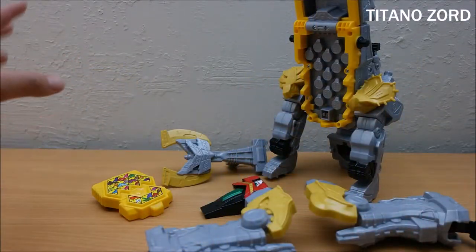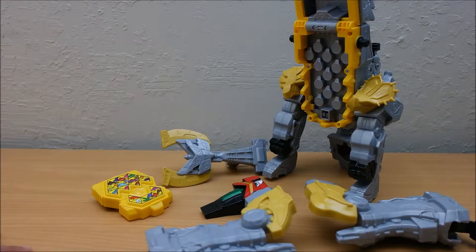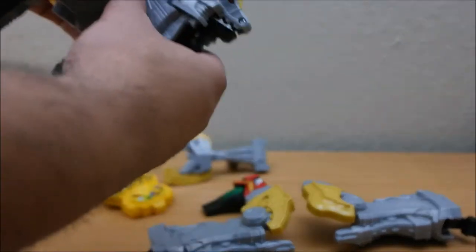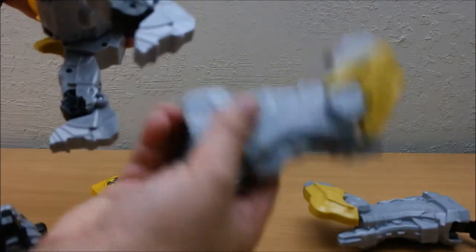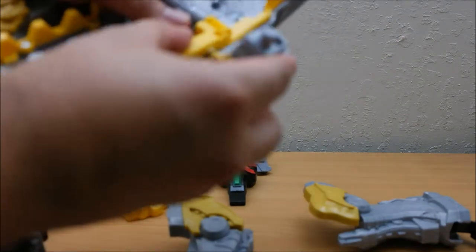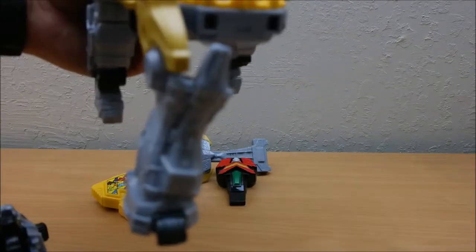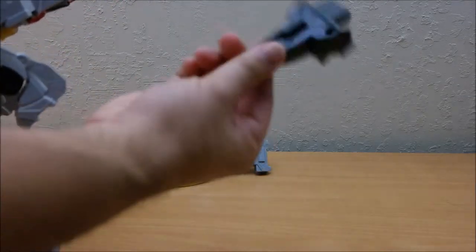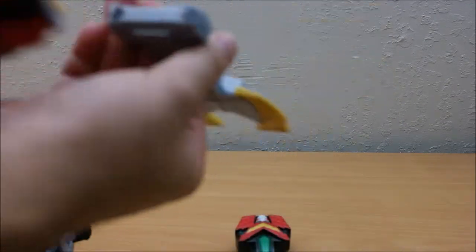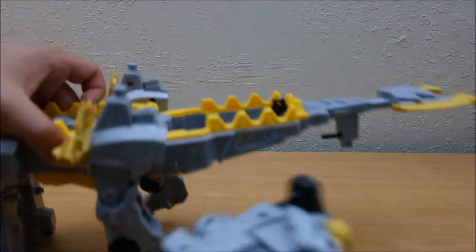Now that we have bits and pieces of the Ultrazord left, we need to put it back in dinosaur mode, since that's how I store all of my Dino Charge collectibles. Detach the head from the body — the legs are in the wrong place; thin ones are in the back, thick ones in the front. Again, do not twist while detaching — straight motion out. I really like how they made the T-connectors; that way it fortifies movement and prevents snapping.